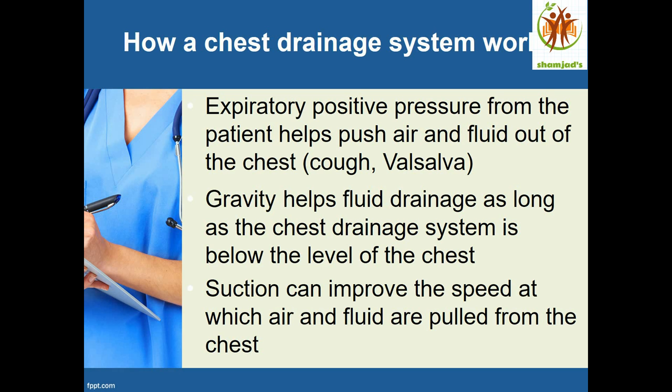Now we will see how a chest drainage system works. Expiratory positive pressure from the patient — through coughing and Valsalva maneuver, which means forcibly exhaling with mouth and nose closed — creates pressure inside the thoracic cavity that helps push air and fluid out. Gravity also helps fluid drainage as long as the chest drainage system is below the chest level. Suction can improve the speed at which air and fluid are pulled out.